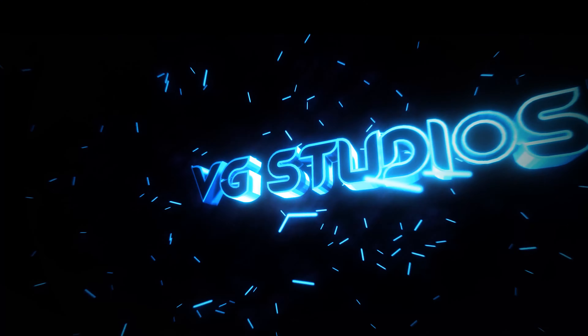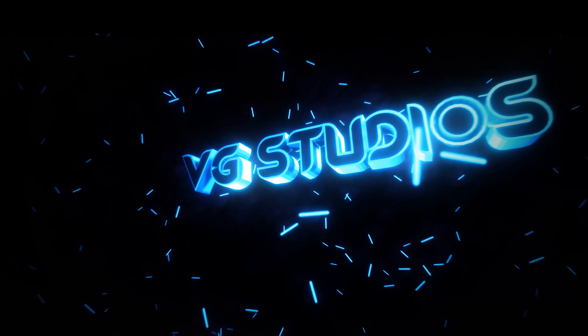Hey guys, welcome back to my channel. My name is Vishwa Gattu and this is VG Studios. It's been a while since I've made my last video and you guys have been following along with me for the past little while with this setup. What you're basically seeing is my video off of my phone and most of it is upscaled from my post. Anyway, that's why you guys get to see this, but I decided finally that it's time to give it an upgrade.